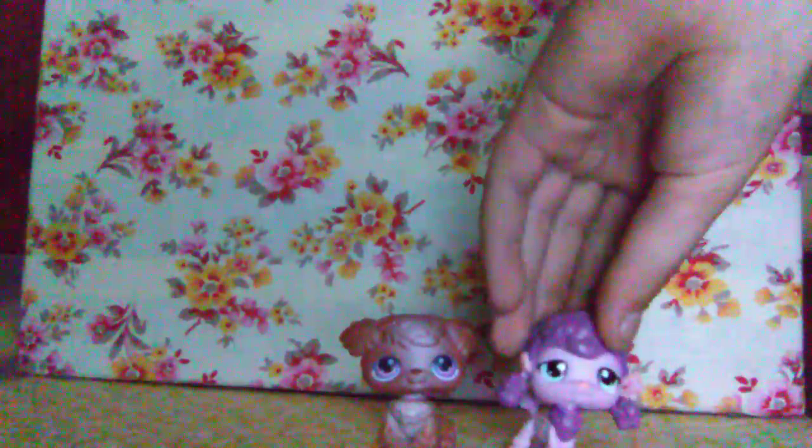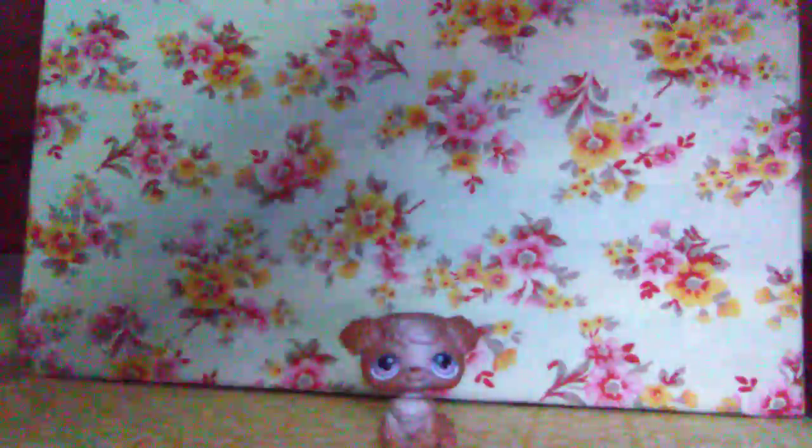I can't fully explain them because this video is already pretty long and it'll take too long to upload. There's a purple poodle — she's really cute. And I think this is a labradoodle, a brown labradoodle.